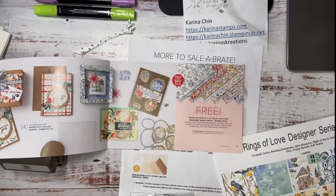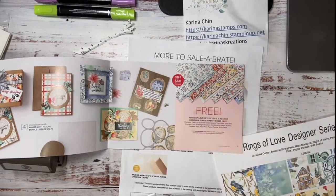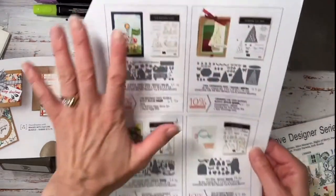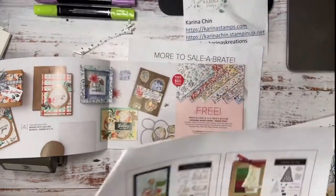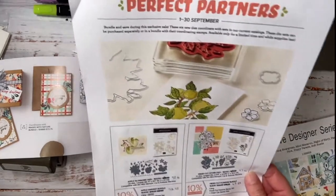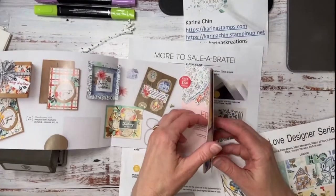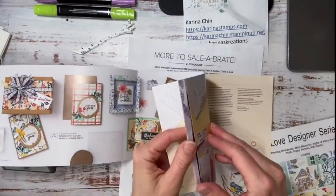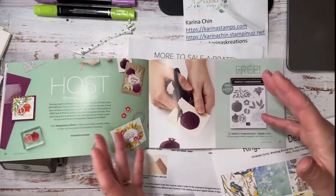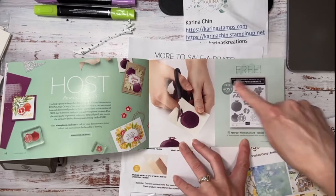You get to be a part of our team, and I think one of the huge perks about getting a starter kit is getting to order early. As demos, we get to order these new bundles. This new campaign will come out September 1st for customers, but we can actually get our hands on it now. If you didn't want the starter kit but you're placing a huge order, grab some friends, place a big order, and then you get the Perfect Pomegranate stamp set for free.